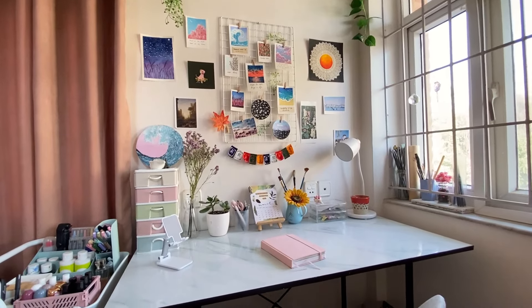Hey guys, welcome back to my channel, or welcome if you are new. In this video I'm going to show you my updated art desk tour. I did a desk makeover video a while back which a lot of you seem to like, and if you follow me on Instagram you know that I'm moving into a separate art studio space. I wanted to film this video before moving because I love this setup so much, and a lot has changed since the last desk video.